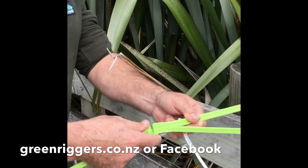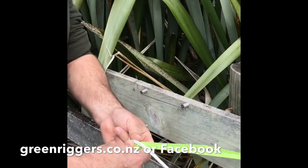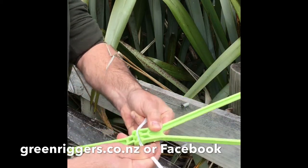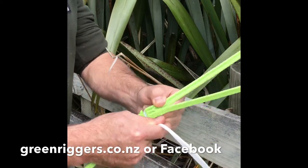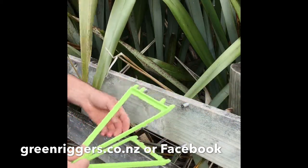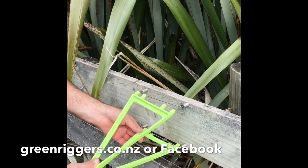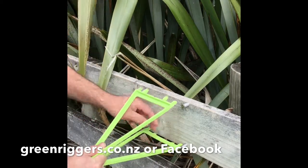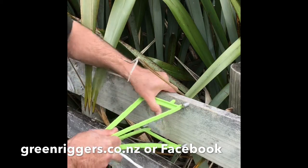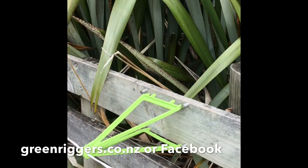Open the GreenRigger out nice and flat — see the groove appears. Once it's open, place your hot wire in the groove like so, and you'll see it closes off so it won't come out at all. That's all locked away, and then just over, under, over, under — and it goes clip. Then over, under, over, under — and you go clip.